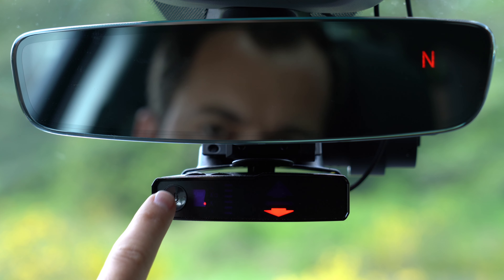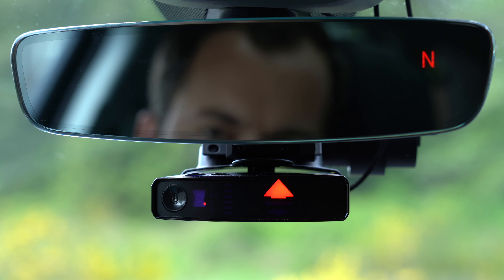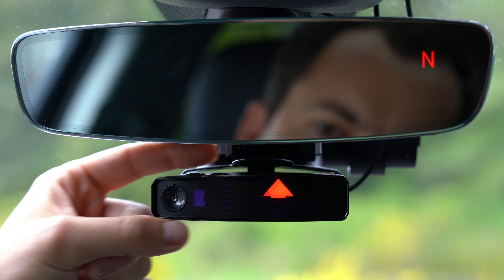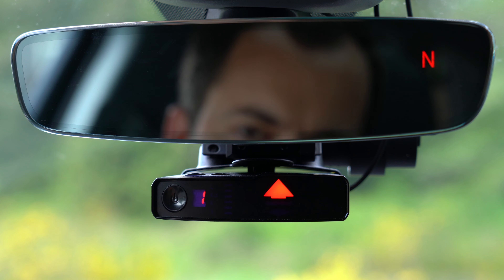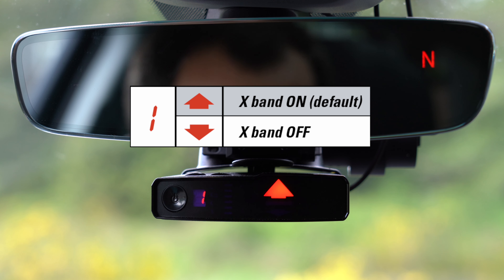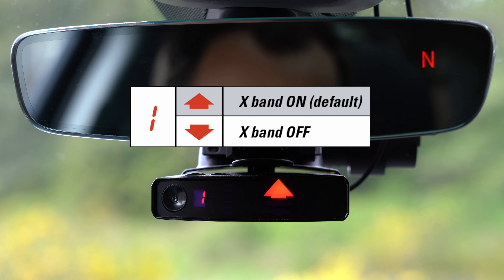If you want to reset it back to factory defaults, press and hold this button and you'll see the arrow flips up to the top, meaning your V1 is set back to factory defaults. Next, going into the different menu options, press right here and it drops us into the first menu option. This first option is going to be for X-Band. If you want to turn X-Band on and off, you have the ability here. The arrow up means the detector is set to its factory default option, which is X-Band turned on. Something to point out: arrow up means factory default. It doesn't mean the feature is turned on. With some menu options, arrow up means the feature is turned on; with others, the up arrow means the feature is turned off.